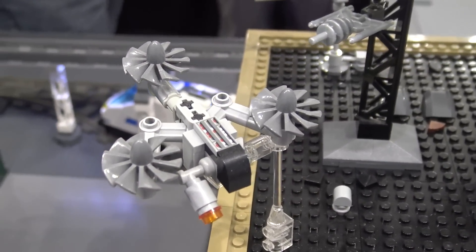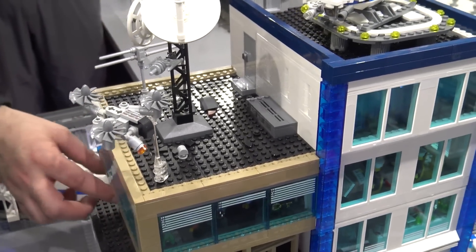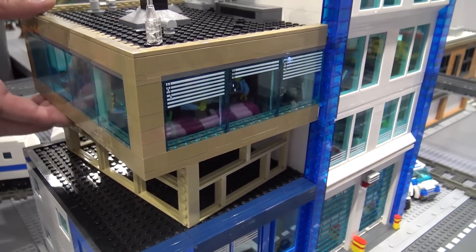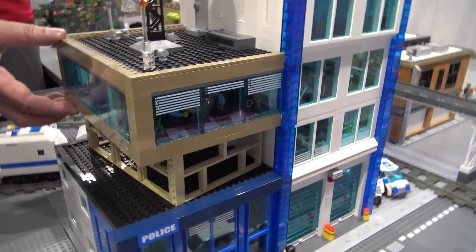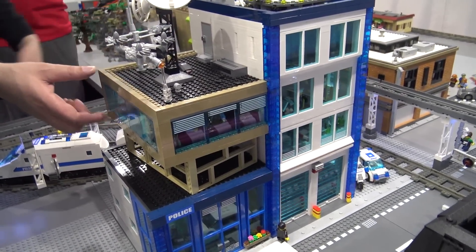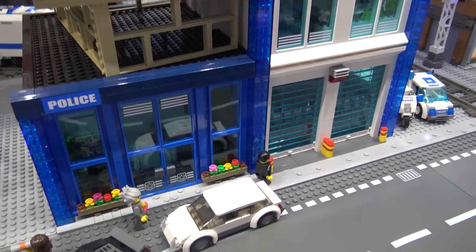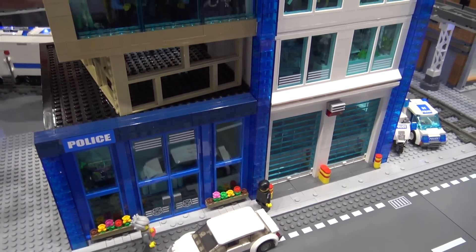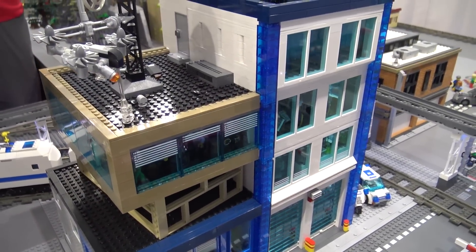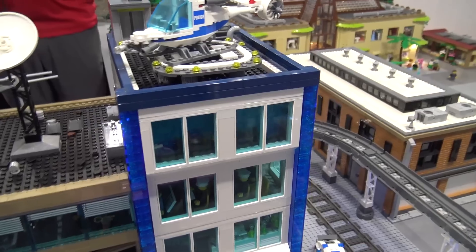The most interesting thing about this from an architectural perspective is this floor here is actually not supported by this — this is just completely loose. So technically this is an entirely cantilevered floor that's supported by the section over here on the right-hand side. I had to think of the engineering for that a little bit, because there is quite a bit of weight to this, and it requires a certain amount of weight above it, and yet it's still able to be removed floor by floor.